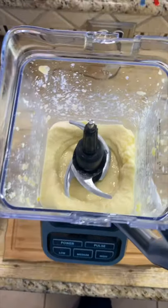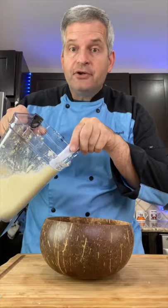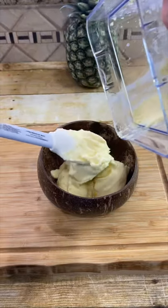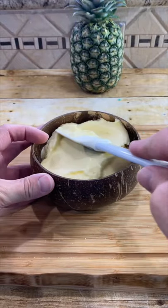You know it's done when it looks like soft serve ice cream. Now, fill your coconut bowl up with your frozen pineapple and smooth out your smoothie bowl.